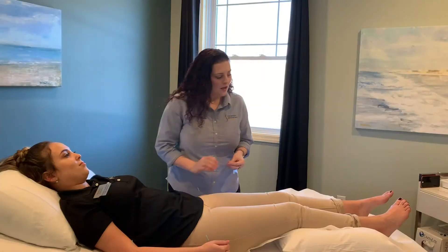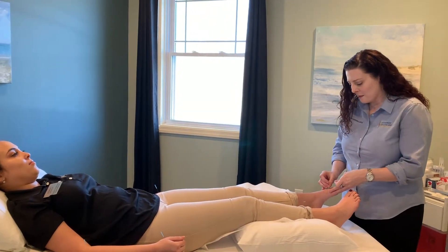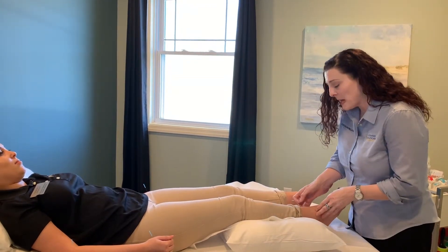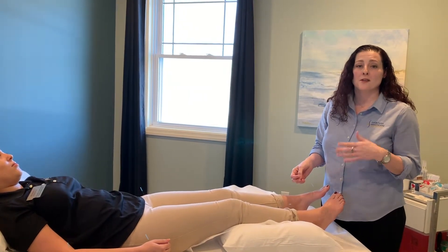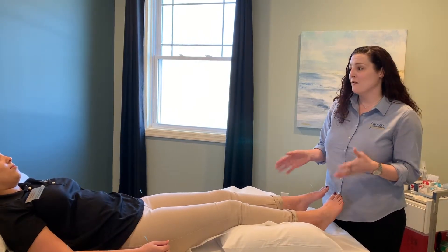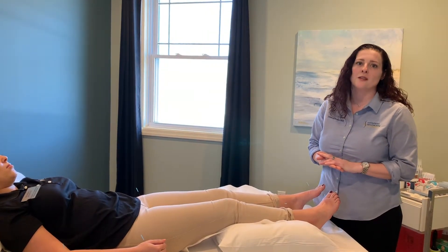These needles are going to stay in for about 15 minutes — they can stay in up to about 20, but 15 is the minimum. Then she's going to refrain from whatever allergen we're working on, which happens to be pollen, for about 25 hours. Then she'll come back in tomorrow and Dr. Tara, or whatever chiropractor you're working with, will retest her to see if the treatment held. If not, we'll do another session for that. If you have any questions, feel free to contact your acupuncturist or your chiropractor.